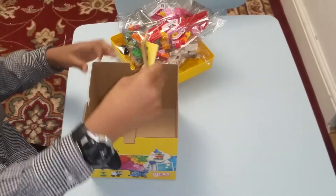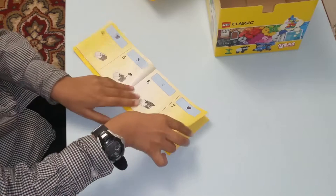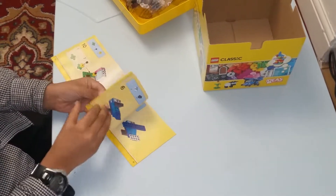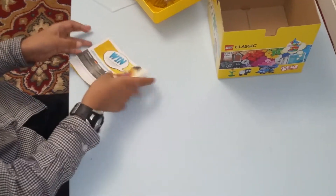And last of all you are obviously going to need the instructions. It looks really small. Let's see what you can make — you can make a sheep, you can make a house, you can make a plane, and of course you can make a pencil.